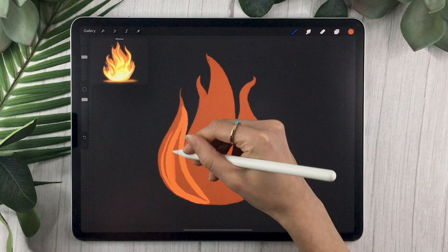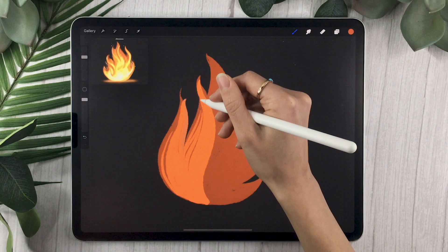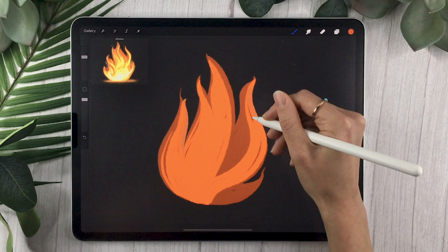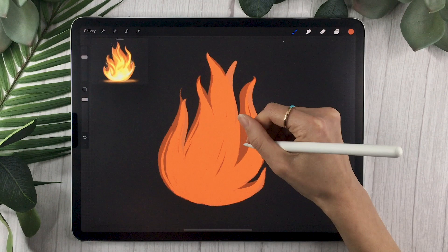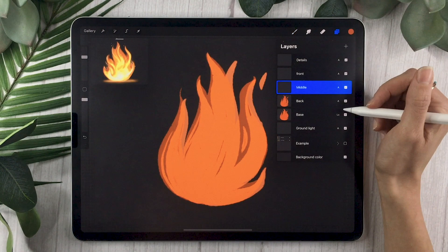Once you have an interesting base, select the back layer and use the same orange you've been using. Draw almost the same shape as your base layer, but with slight differences — mostly in the ends of the flames at the top. The way we're building this fire is by compounding two effects: on each layer we'll go with a lighter orange or yellow, and we're using the Add blending mode, which makes overlapping areas become super bright.